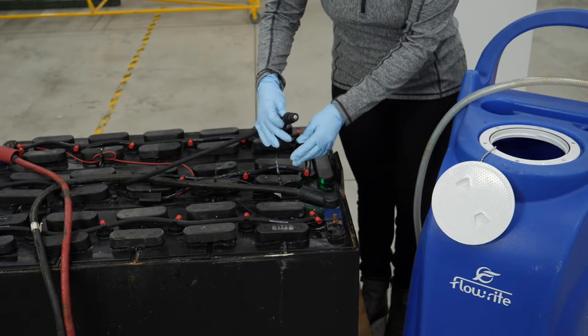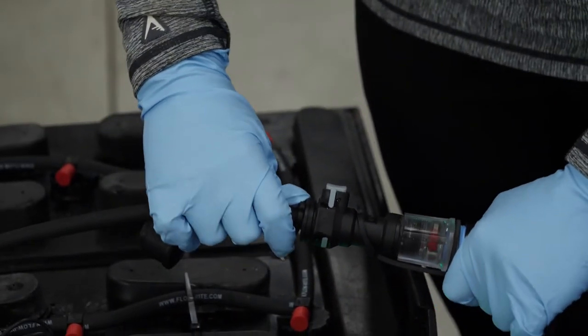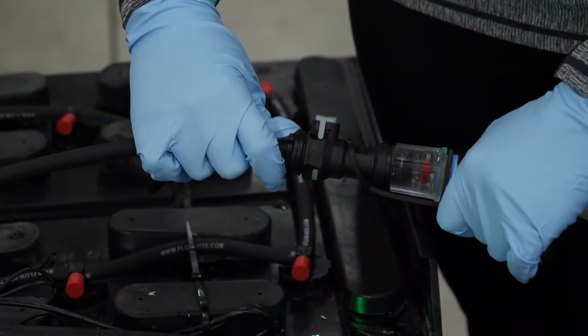Now I'm ready to water. A good tip is to make sure that you do not disconnect your water supply until the red balls completely stop spinning.